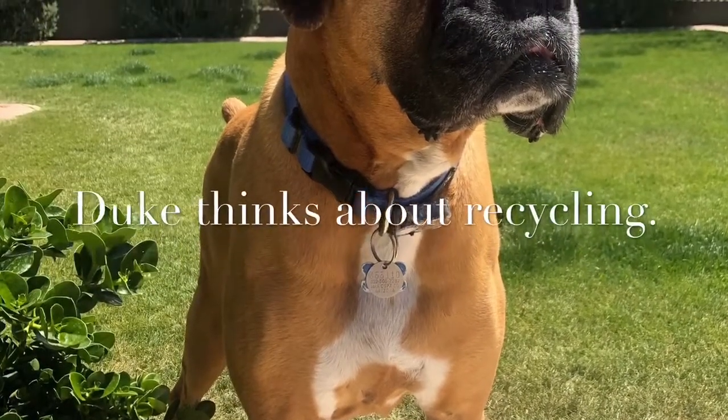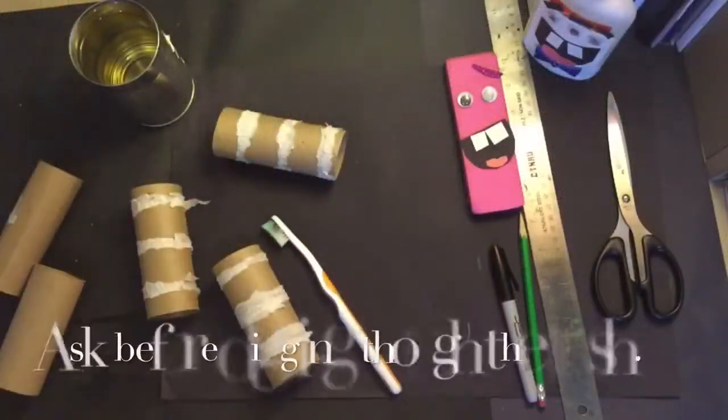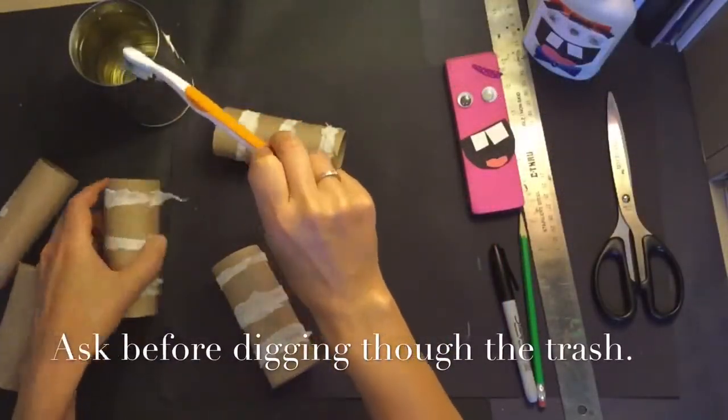I found some really cool things in the trash. When my head was in the garbage can, look what I found.